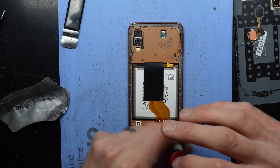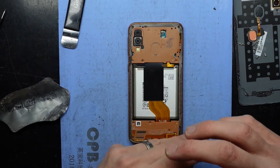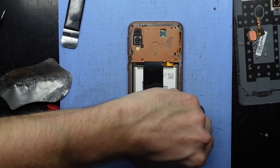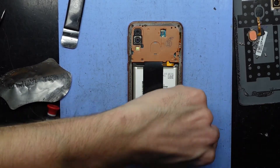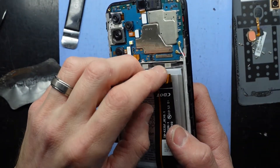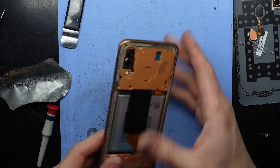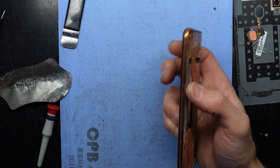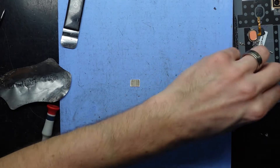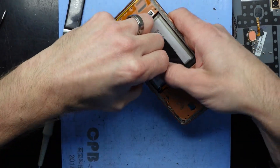At the moment it tries to charge, brings up the charging animation, and then cuts out. Tearing apart a phone gives you another good idea — for example, here's an A23 that I've been working on. This phone has suffered liquid damage, which I didn't know about — no mention of that until I opened it, and behold, there are signs of liquid damage.